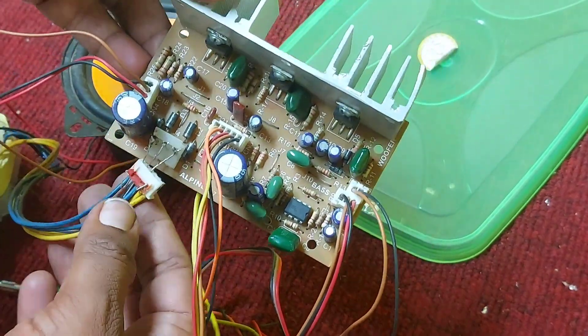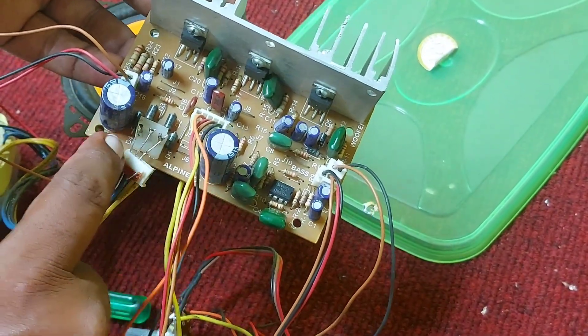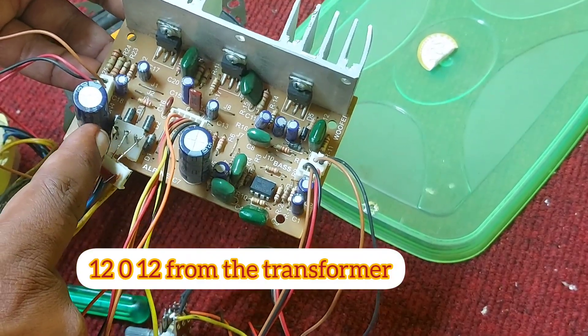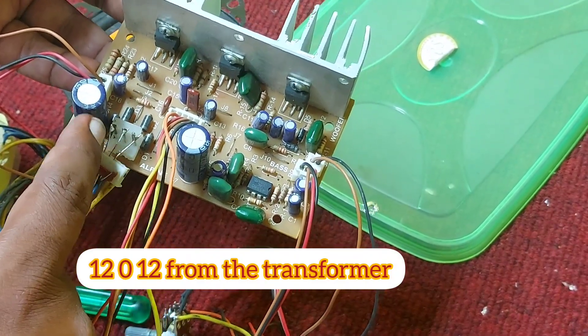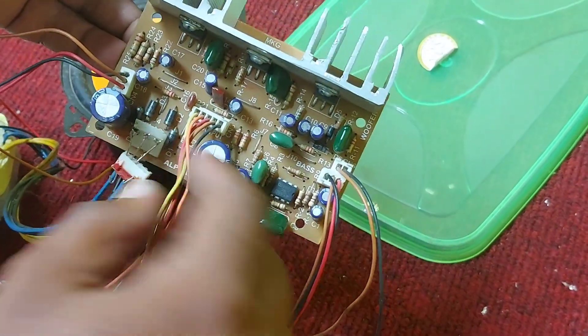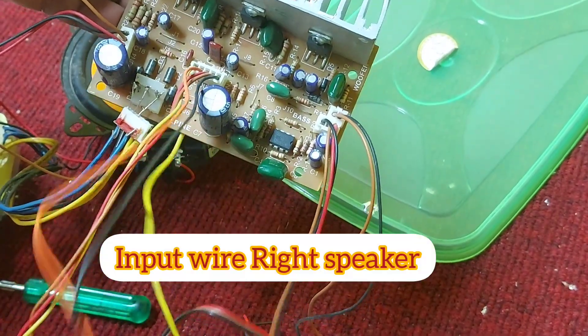Looking at the connections, it is clearly visible there are three pins. The middle one is the ground, and the other two are 12-0-12 — that's the transformer input. This is also a five-pin wire connector on the board.